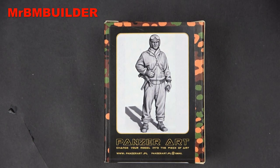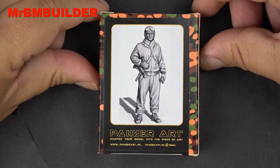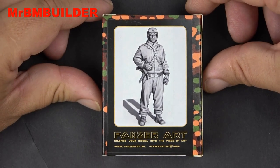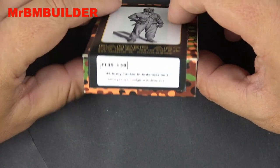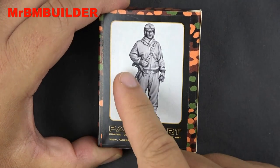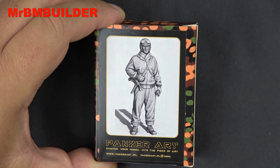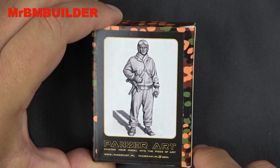G'day guys, back again, hope you're all doing well. I haven't done too many reviews of these little Panzer Art 1/35 scale figures, but this one caught my eye. I like the pose of it, and I think I've done one or two Panzer Art figures before. This one is the US Army Tanker in Ardennes Number One, and I quite like the pose. I like the M3 submachine gun — the grease gun — and I'm just a sucker for the US tank helmets, especially with the goggles on top.